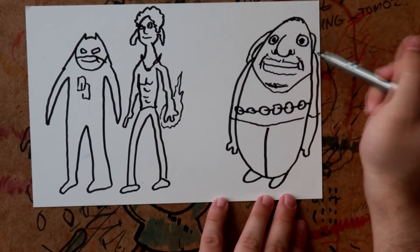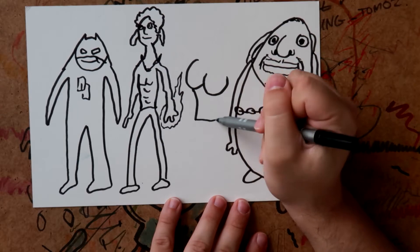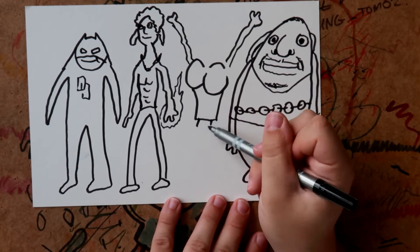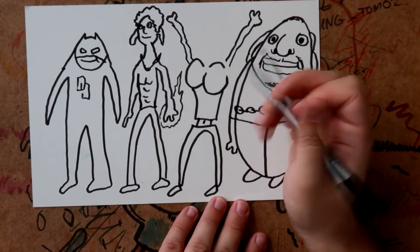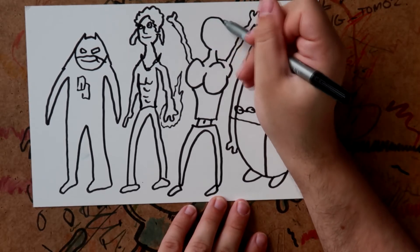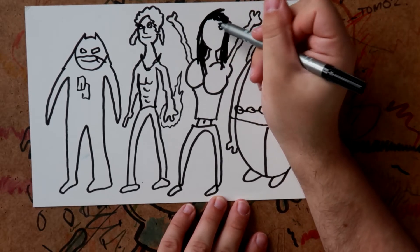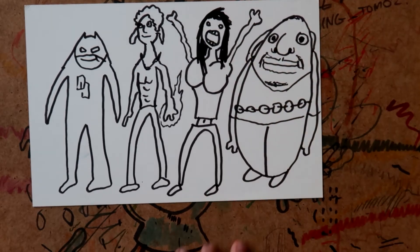Right, now Jessica Jones — she's a woman, so we'll draw some curves on her. We'll put her with her hands in the air. She was a detective, so we'll just draw some detective shoes on her as well, a little midriff, and then her head. Her hair goes like this, and then her face is just going to be some eyes and a wide open mouth.